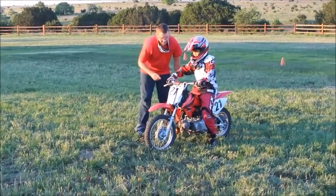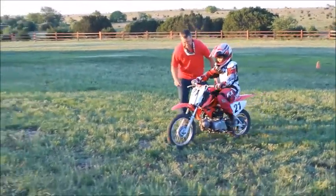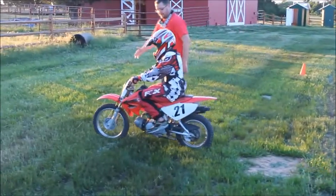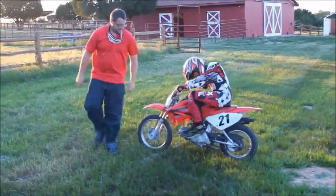Now you're going to stop up there again. You ready? Go ahead. Hey, good job dude! And stop. Neutral. You're going to flip your bike around facing that way again.